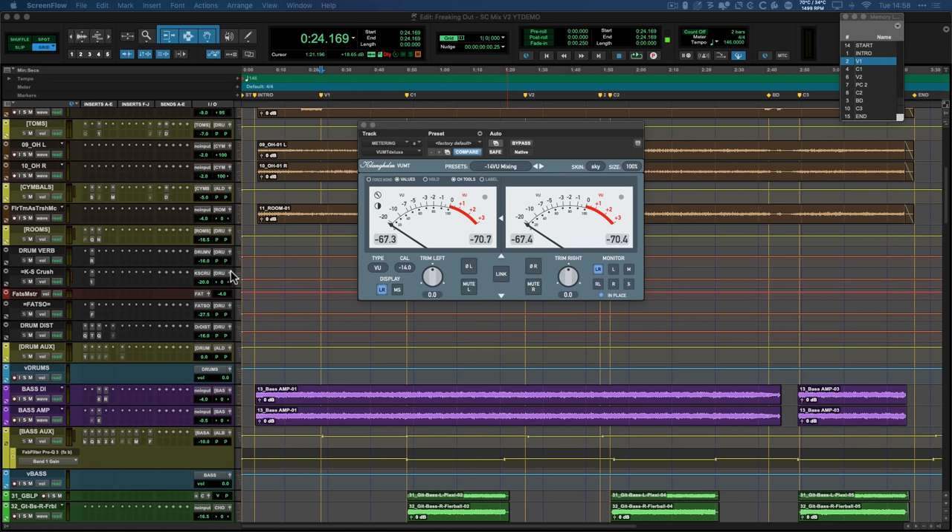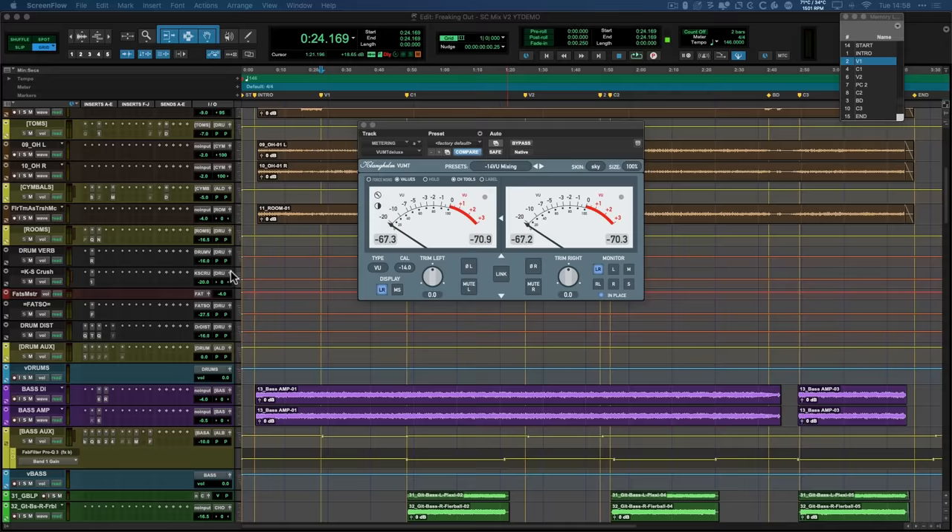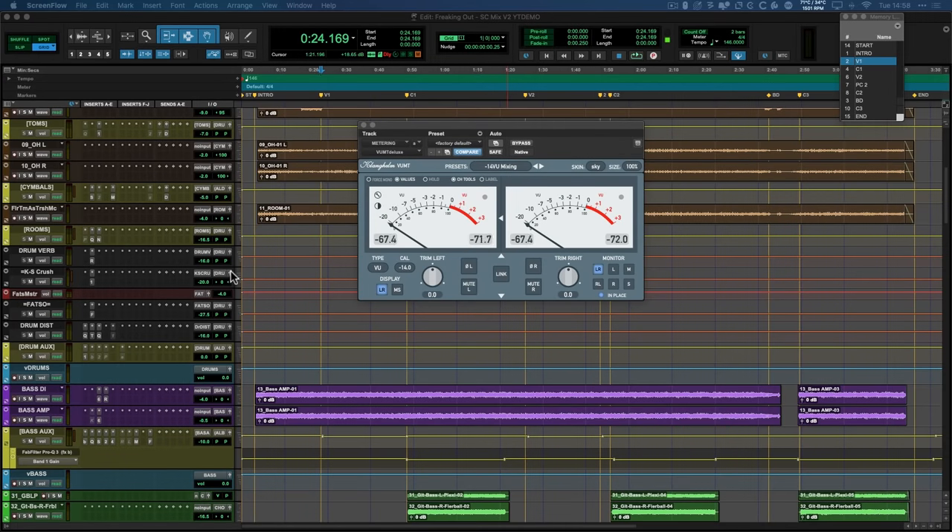Having a good gain structure means you can mix with a cleaner sound. It's going to sound more cohesive, you're going to have more dynamics, and it's just going to be easier for that mastering engineer to get a competitive loudness at the end of the day.